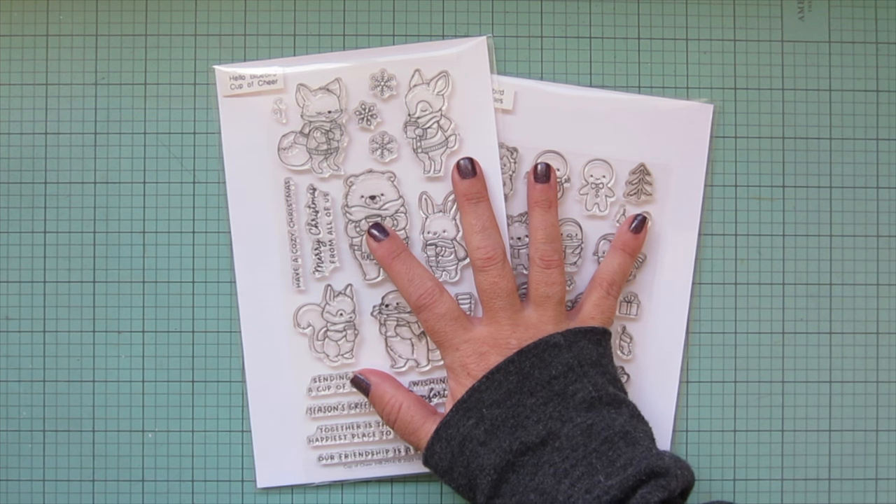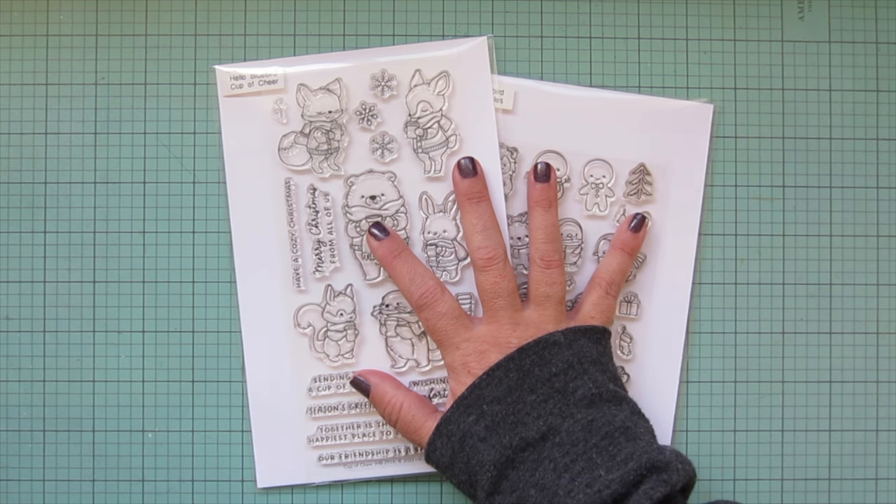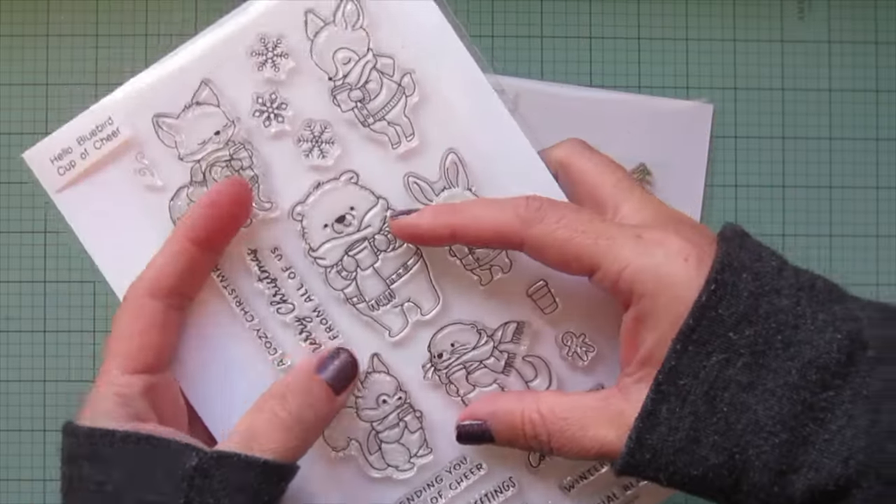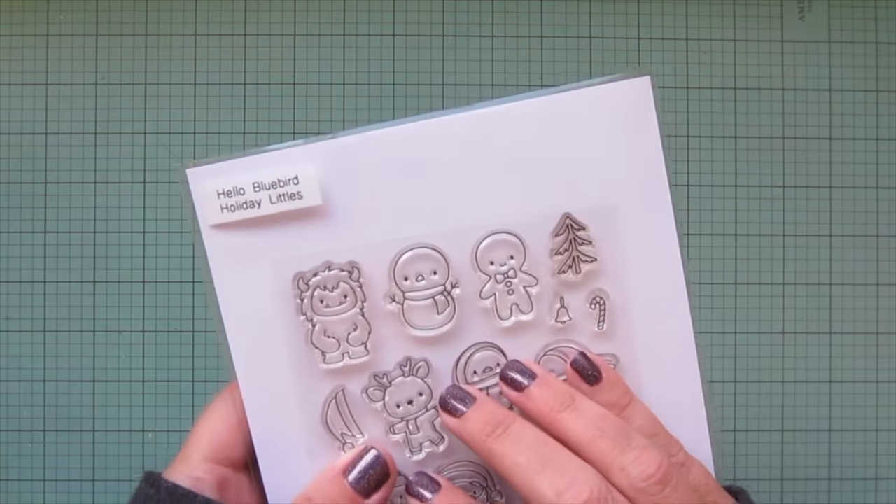Hey friends, it's Christy, welcome back to my channel and welcome to day seven of my 2023 holiday card series. Today I'm going to be making a card using Hello Bluebird's brand new Cup of Cheer and Holiday Littles stamp sets.